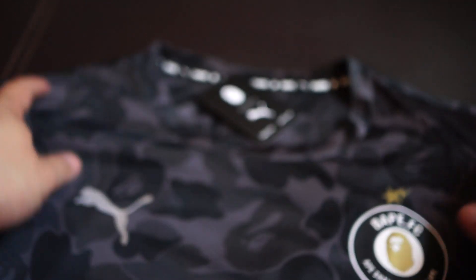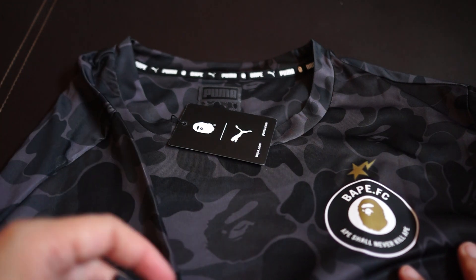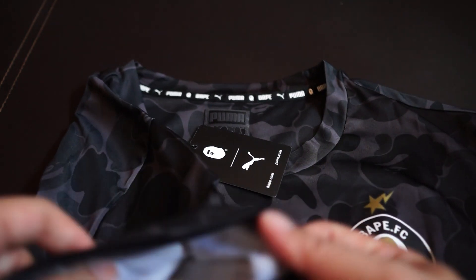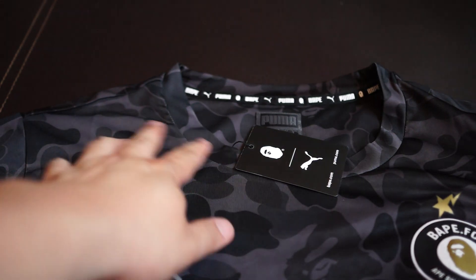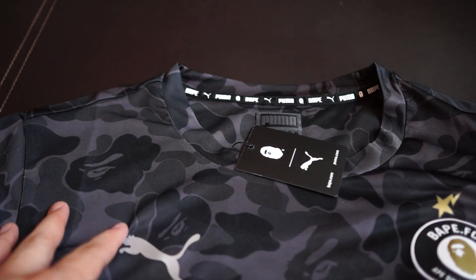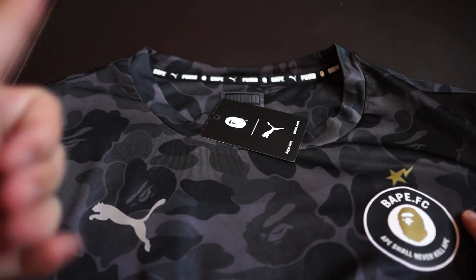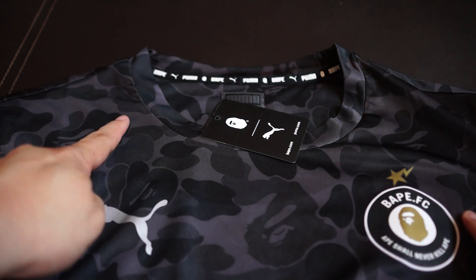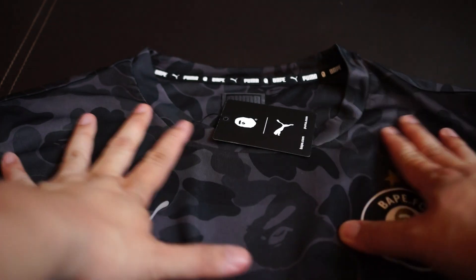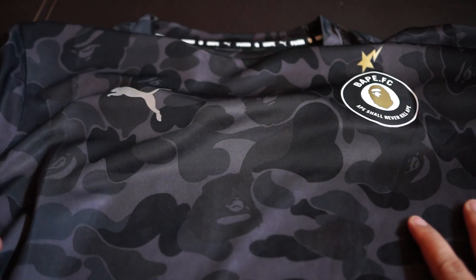Another thing to note is that this is the t-shirt version. There's actually one called the Bape FC replica jersey that is even more expensive, and it actually has highlights on the shoulder that are reflective. To me it looks a lot better than this, and I definitely have one coming on the way — so if you want to see a video of that, give me a thumbs up. It also has Bape.com and Puma.com on the shoulders.